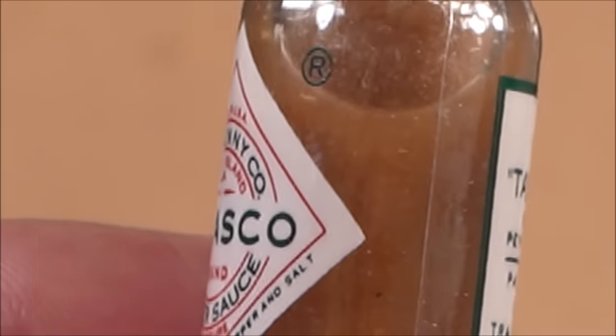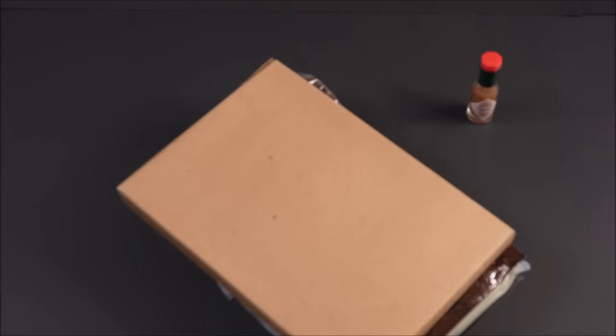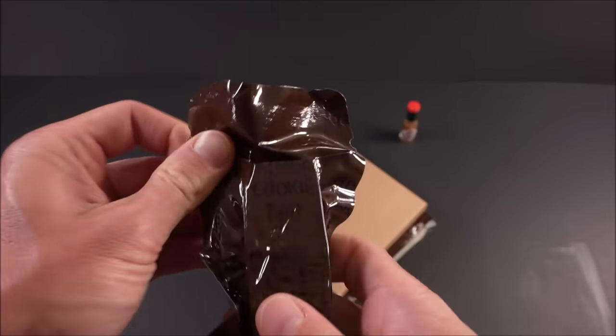Right off the bat, 30-year-old Tabasco sauce looking that bright — this is a good sign, it's probably still fresh or close to it. Oatmeal cookie bar.